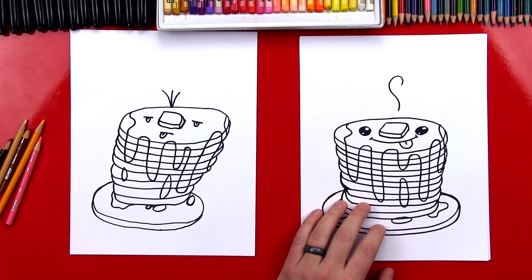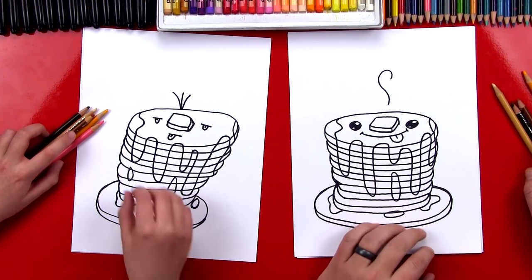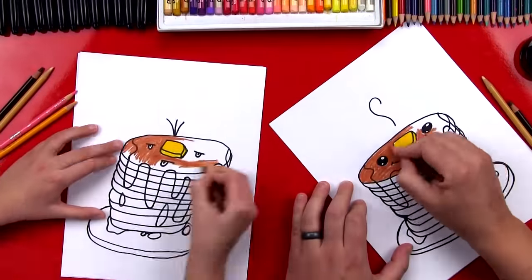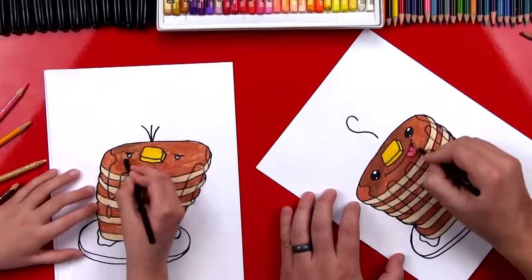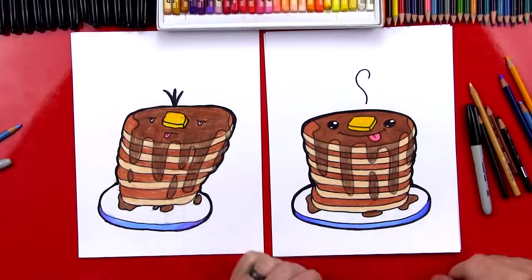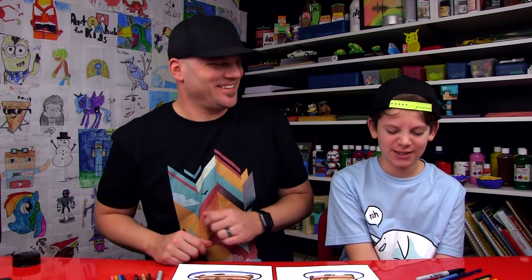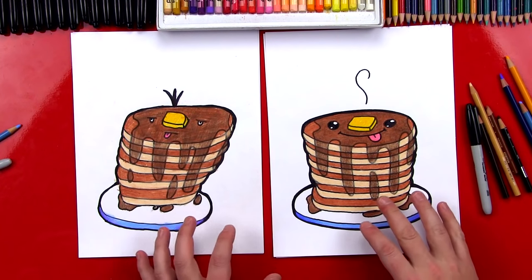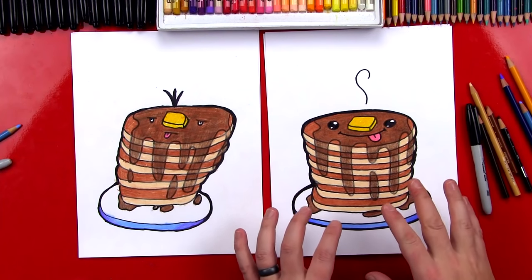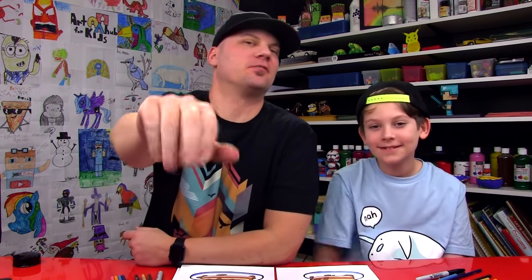Okay, let's put our markers to the side. What should we do next? Color it! We're gonna fast forward, but at the end you can pause it so you can match the colors. Jack, we finished coloring our pancakes. Did you have fun? Yeah! What was your favorite part? The hair — hairy cakes! We colored the pancakes first, and then used our dark brown to lightly go over the syrup so that the syrup looks transparent or clear. We hope you had a lot of fun drawing and coloring your pancakes with us — we'll see you later, art friends. Goodbye! Hairy cakes.